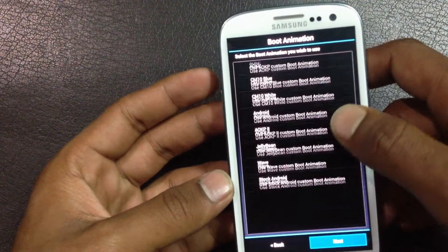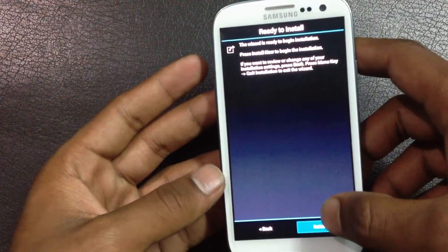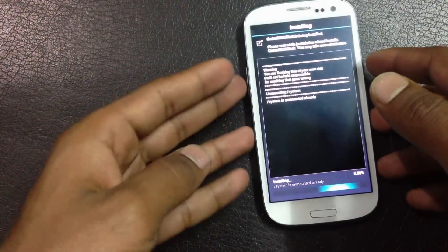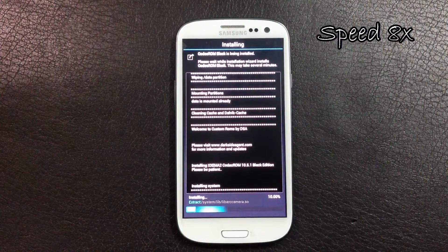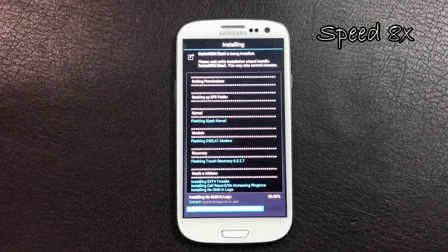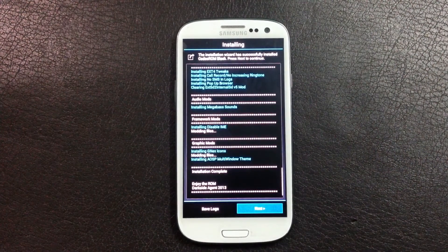From here you can choose which custom boot animation you want on your phone — there are a lot of boot animations, so just choose whichever you want. Then hit install now to install the ROM on your phone. It may take a while to install.